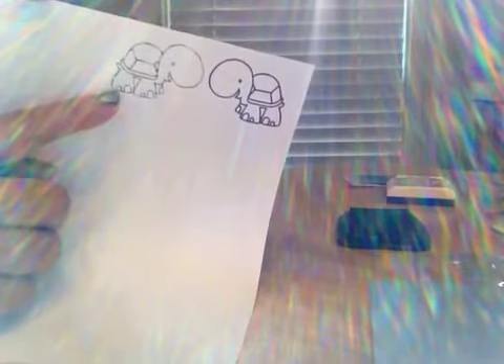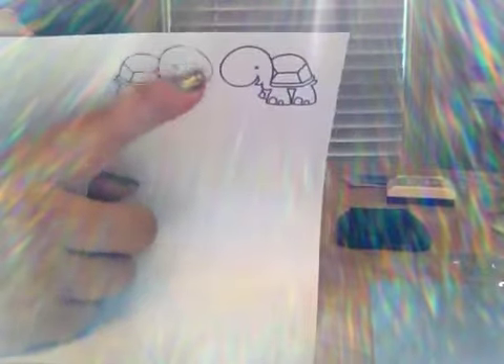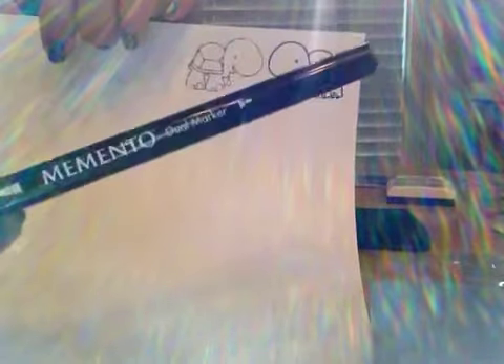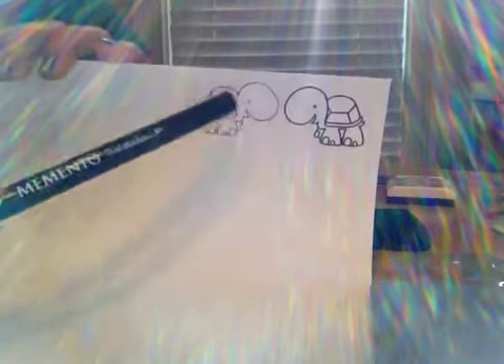So it comes out a little faded. You definitely need to retrace it with your Memento marker and retrace it to make it as dark as that one.